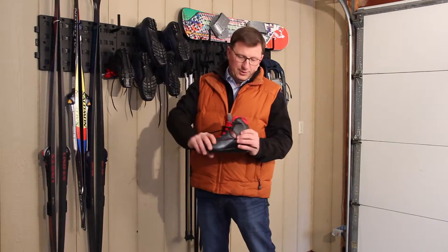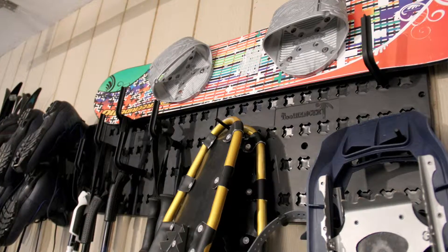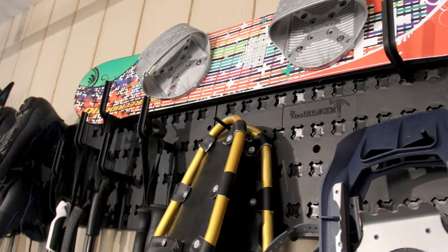Another great solution with the tool hanger is you can hang your snowshoes, your ice skates, your hockey skates on there so they air dry and they're ready for tomorrow's activities.